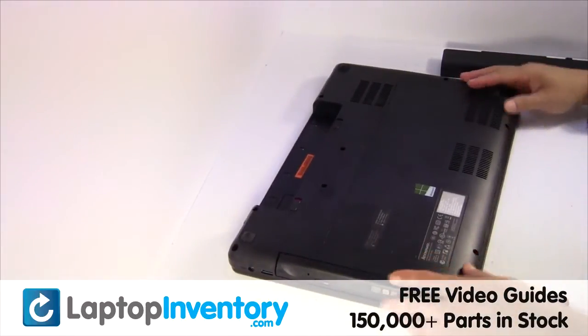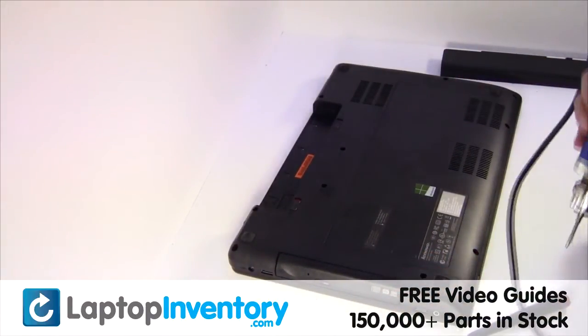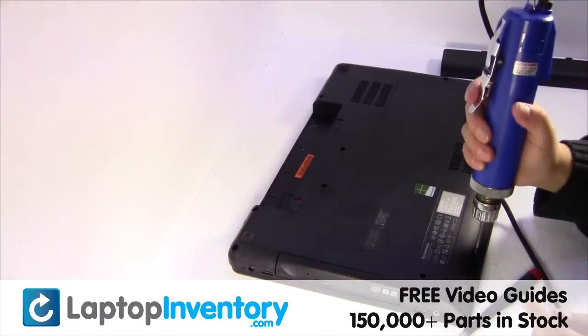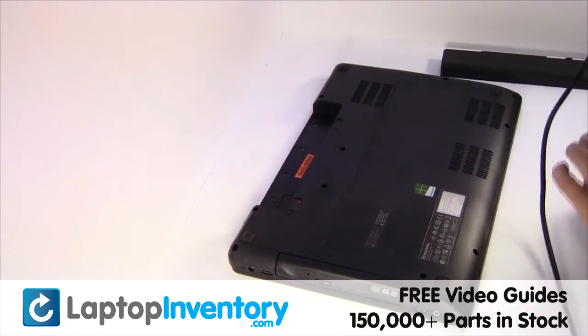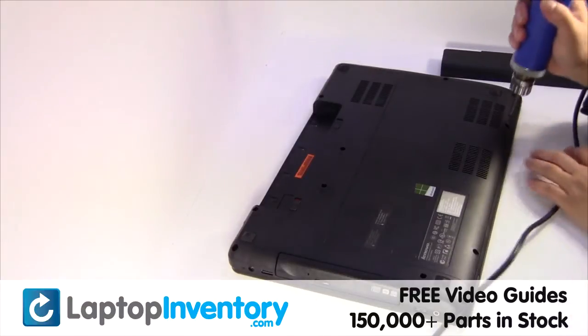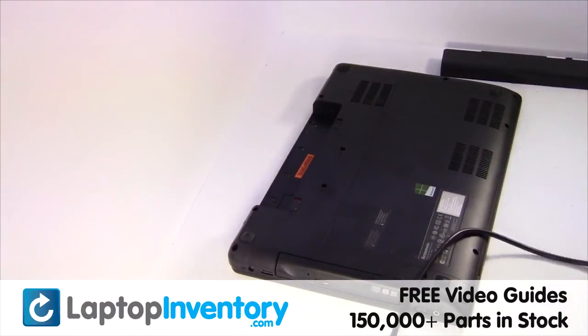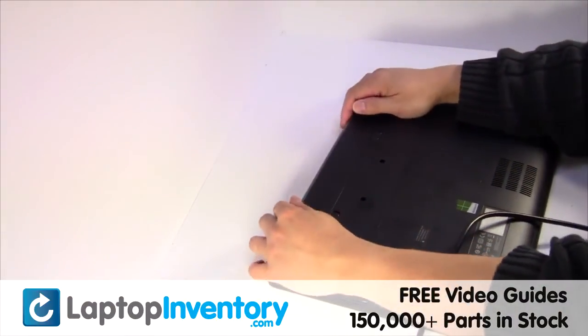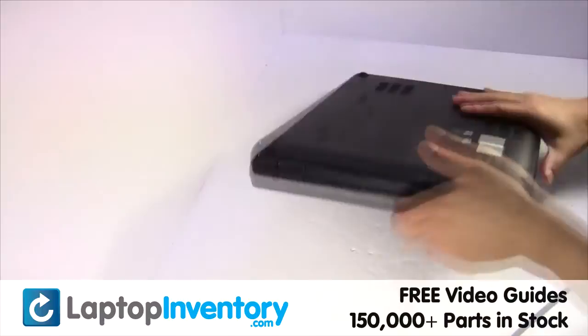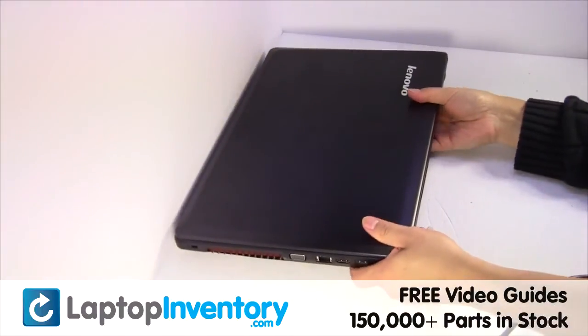Put it back in place. Place the screws back in. That's all. You just installed your Wi-Fi card.